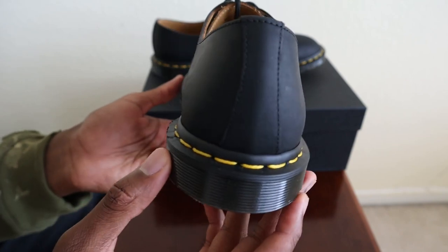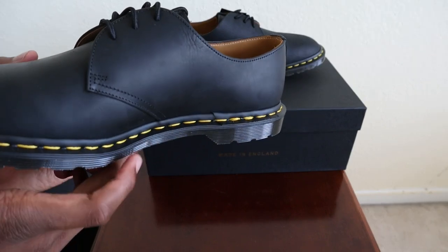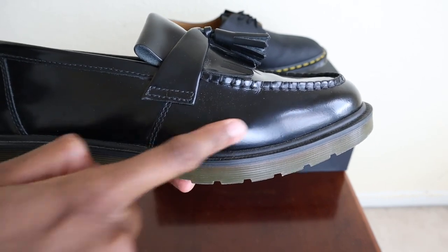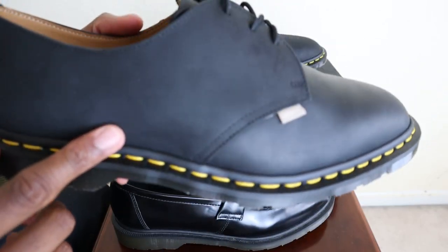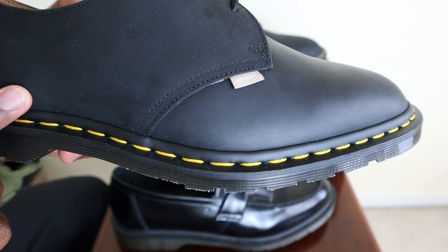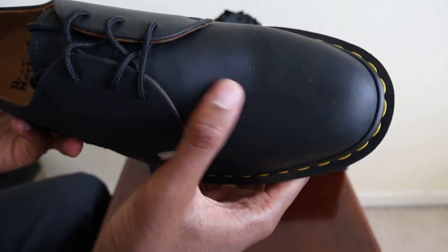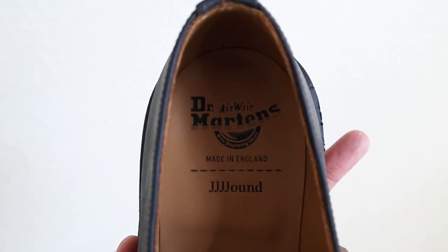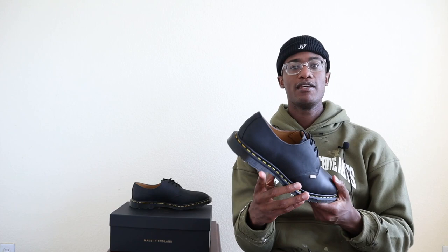My initial impression of these shoes is how elite the leather is. Comparing them to what I already have from Doc Martens — the Adrian Loafers — these Jown Made in England Archie Twos are in a whole other class when it comes to leather quality. These definitely don't have that plasticky look or feel that the polished leather has on some of the mainline Doc Martens. What you get with a Made in England pair is leather that has much more character, a more natural grain and finish to it.